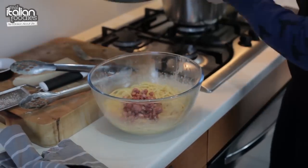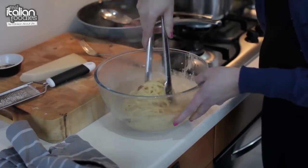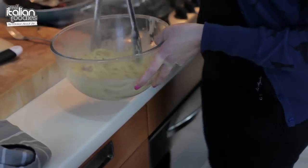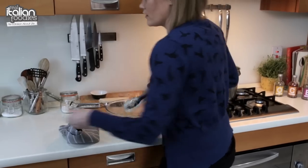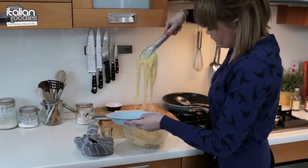Once that's all mixed in, keep a little bit of the pancetta for the top to make it nice and crispy. Mix it through and we're ready to go — just serve it up.